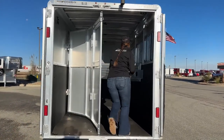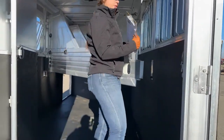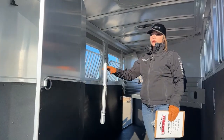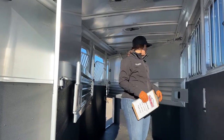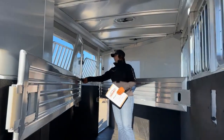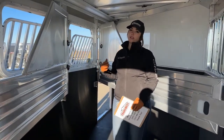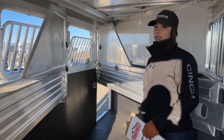Hopping up here into the trailer, we've got our two dividers. They are spring-loaded, so they automatically push back to the driver's side of the trailer. They're very solid dividers — all aluminum. We could easily get pads put on these if you wanted pads on your dividers. Up top, you'll see little hooks — multi-use: you could do a triangle feed bag, use them to tie. There are lots of different options with those hooks in these stalls.